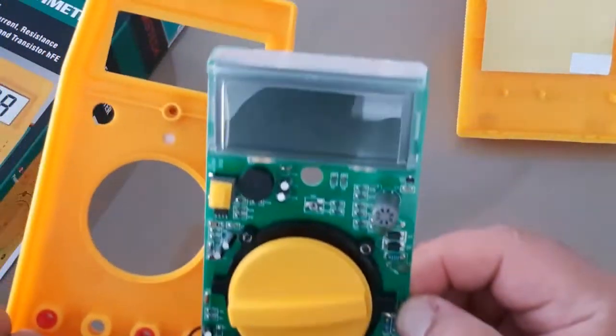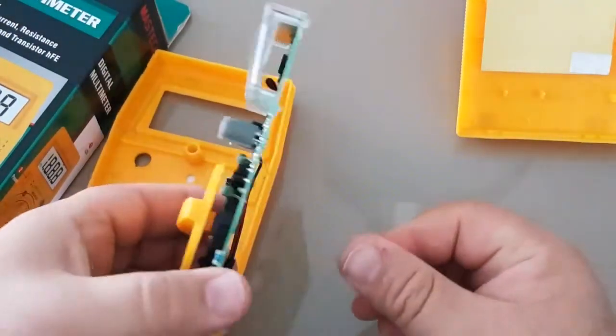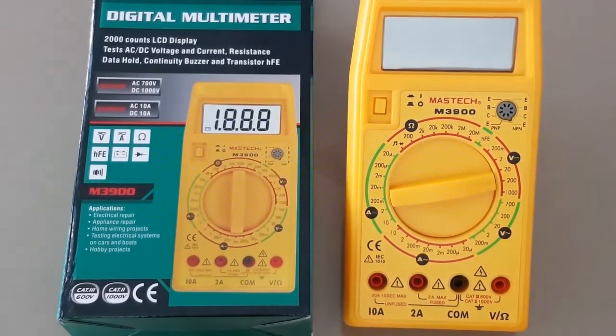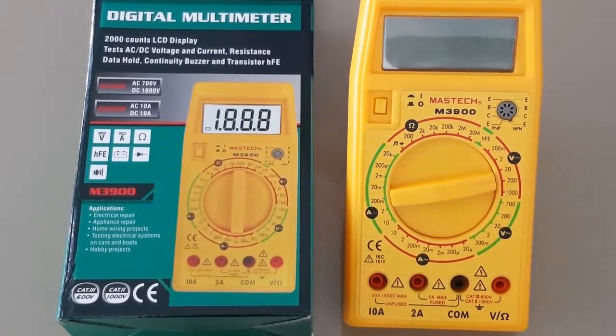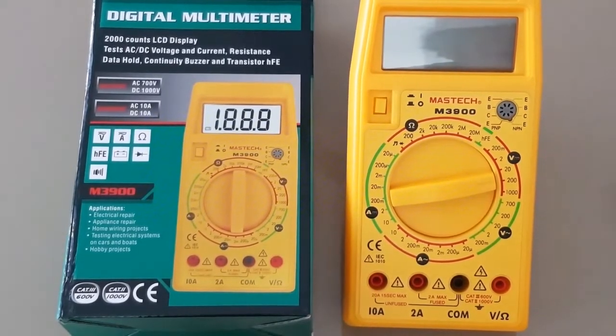So there you have it. Looks like we have some decent input protection, and I've got to say it's a little more than I was expecting. To finalize the Maztec M3900: I'm going to give it a half star for construction — the body case itself doesn't feel the greatest. I wouldn't want to drop this from any height, not even half a meter. There's no rubber holster on it. That being said, the selector switch does seem good. I do not like the power switch — very cheap, very finicky. So a half star for construction.